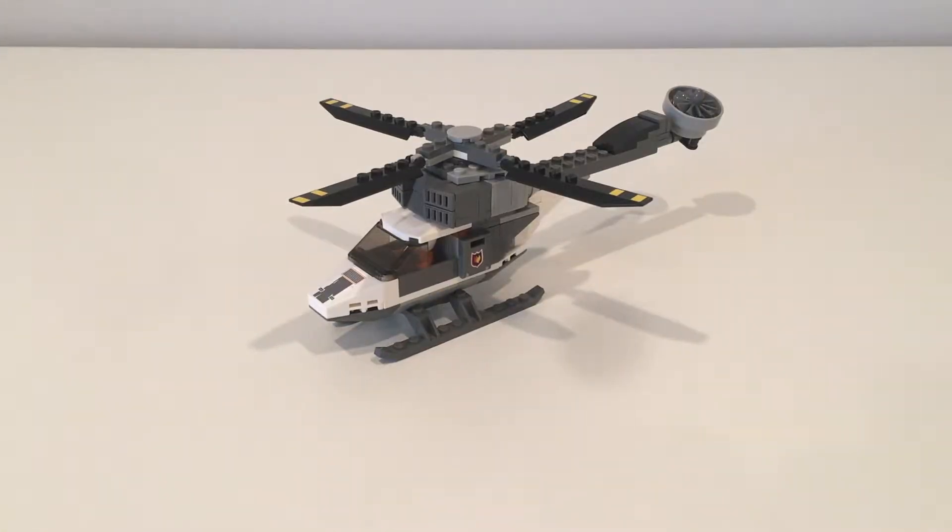Hey guys, this is WheelsBuilds. Today we're going to take a look at a small, custom Lego helicopter. Let's start it off with a 360.